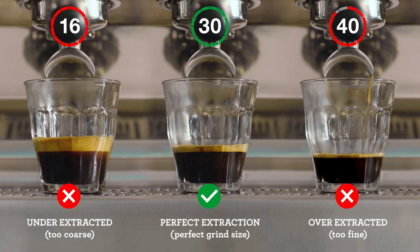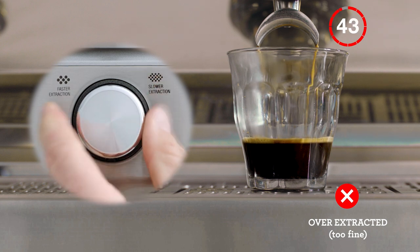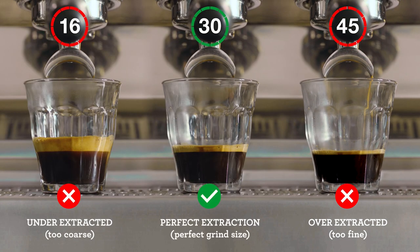However, if it's flowing too slowly, it's overextracted — so increase your grind size, making it coarser for your next coffee. Keep an eye on this each time you make a coffee for that perfectly balanced shot.